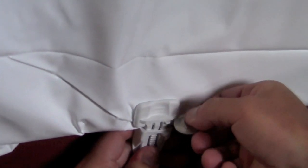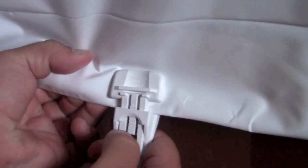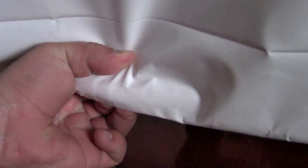To remove the Easy Clip, simply put a coin in between the gripper and twist — it will unlock and is ready to be removed. Or, you can press your thumb down on the teeth while pushing up to release the Easy Clip.